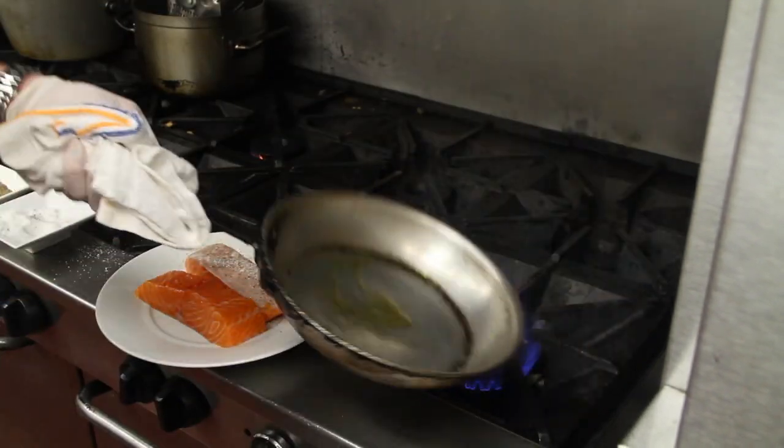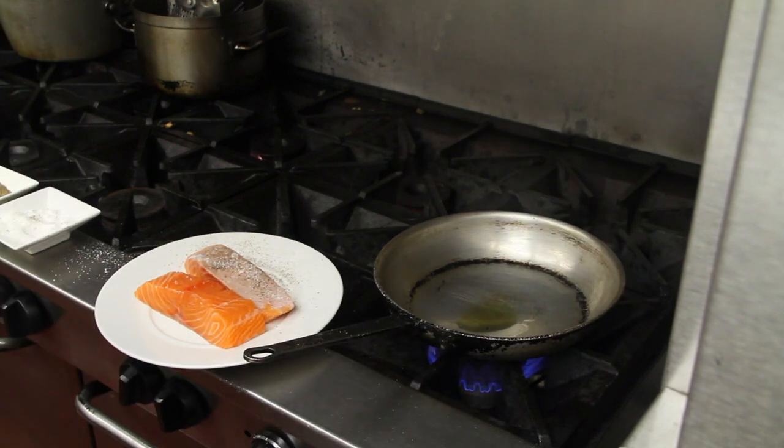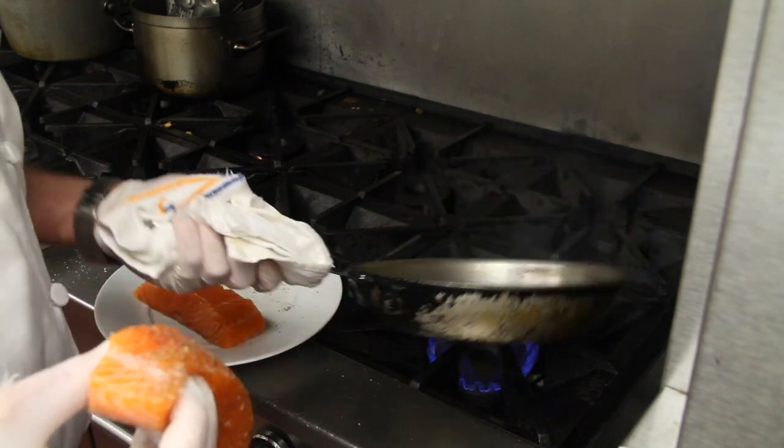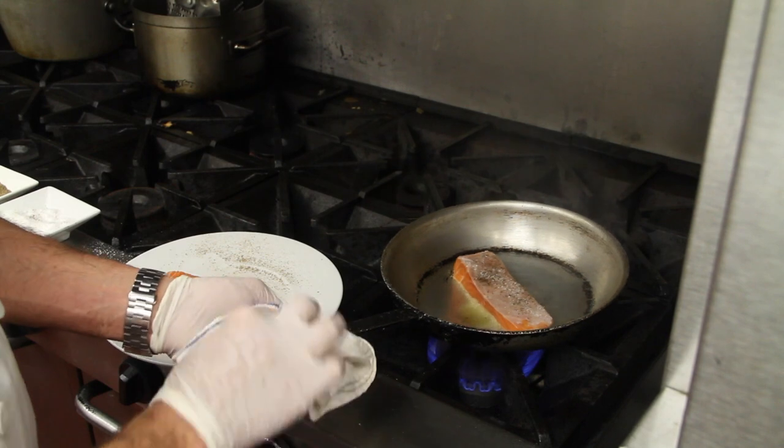See that pan? See that smoke coming up? What that helps — not only does it help get a great color on the salmon and a nice crispy crust, it also helps it from sticking. So we're going to go ahead and put this in the pan.